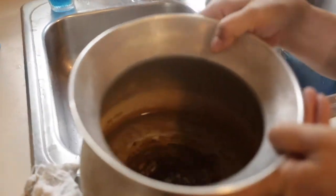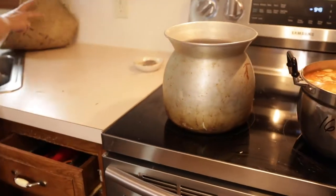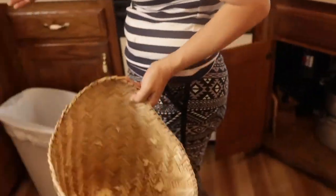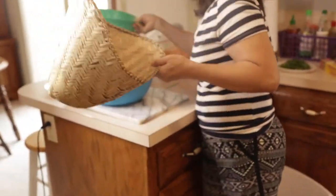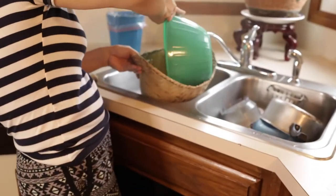To make sticky rice, you want to get one of these metal pots and just put water at the bottom so it doesn't touch the bottom part of the bamboo basket. You want to allow the glutinous rice to soak overnight, and then you pour it into the basket.